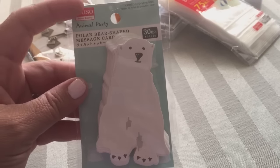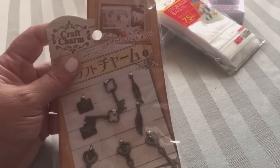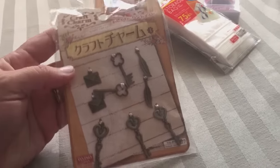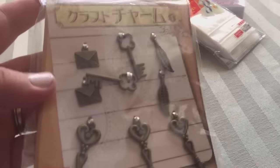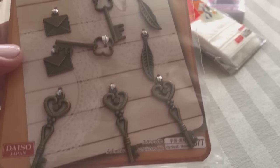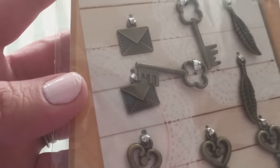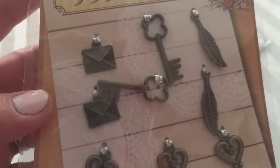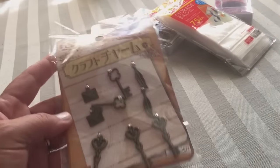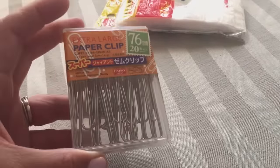Then this is like little charms — you get nine little charms. There are some envelopes, keys, feathers, and some more keys with hearts on them. Look at those envelopes — so cute, and the detailing on them for a dollar fifty. I think that's pretty good.